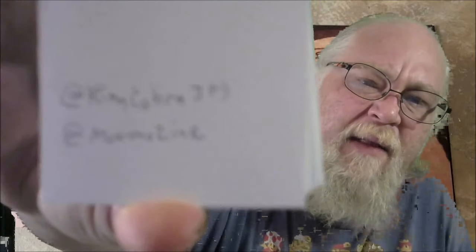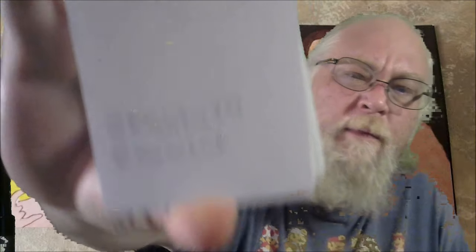I cut 84 cards today and then signed the back of all 84 cards. So basically I got 42 sets of these prints right now. I listed 20 sets on eBay at $10 a piece — if they sell out I'll relist them, but the price will be higher. It's $10 to get two prints in the mail with free shipping — just $10 on eBay to get two King Cobra JFS cards sent to you.